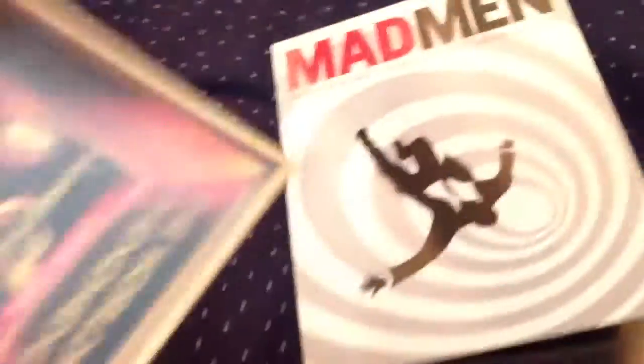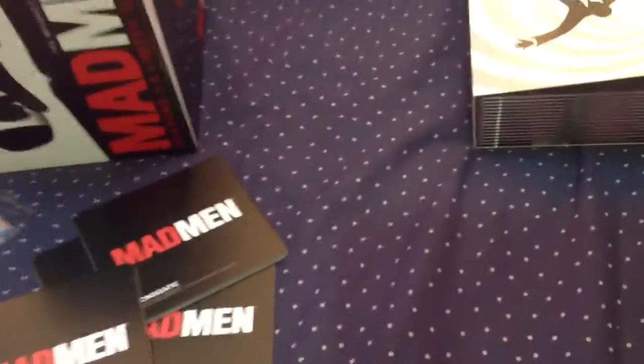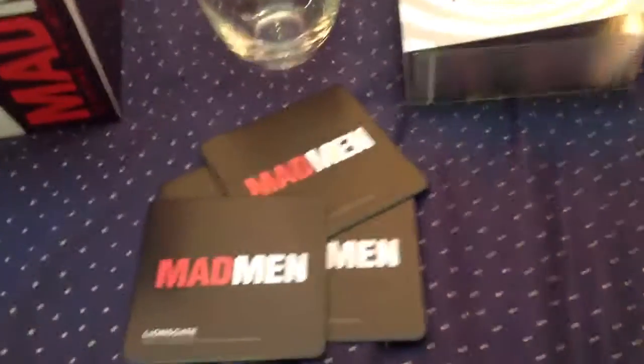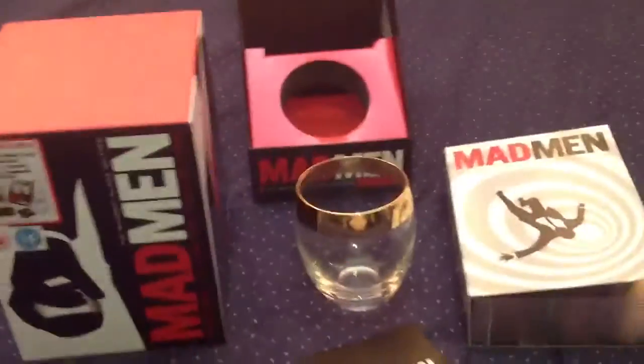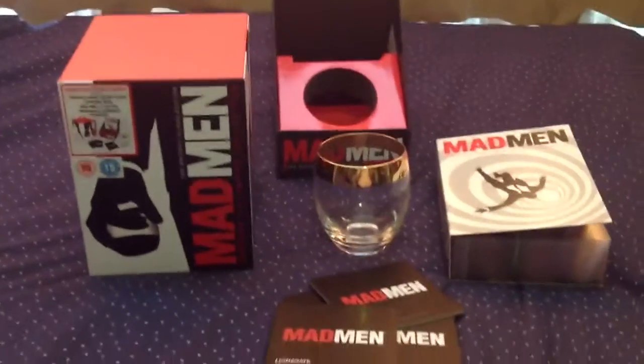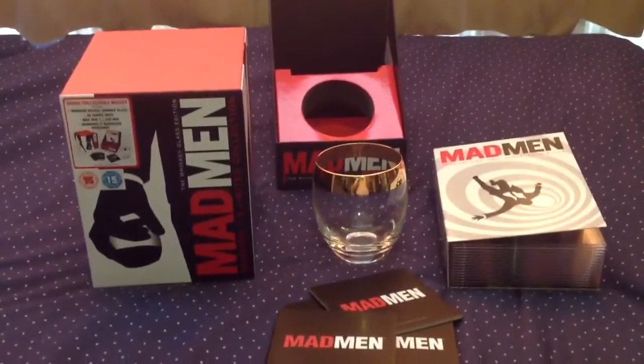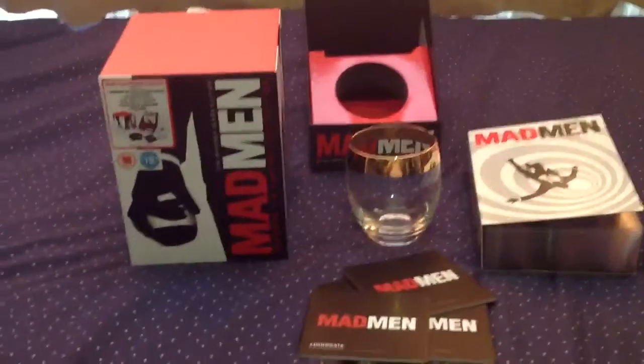So this is a great addition if you can get it — it's highly collectible as well, it's a limited pack. So that's the Mad Men Whiskey Glass Edition, UK version. Highly recommend you picking it up. Thank you very much for watching guys, and see you next time.